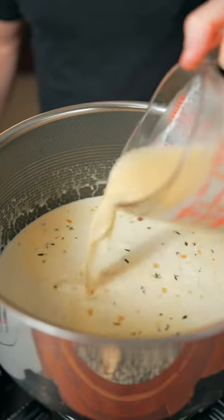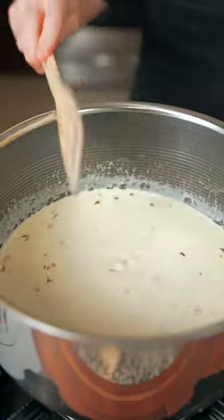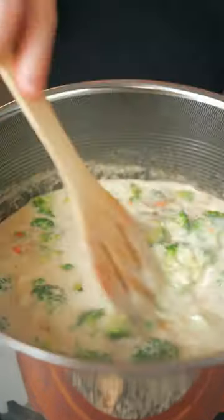Then add two cups of heavy cream. Cooking's about the feeling, you know what I'm saying — I needed a little more chicken stock, so add more chicken stock. Add a little nutmeg and some paprika. Now add a few cups of broccoli and season with a little salt and black pepper.